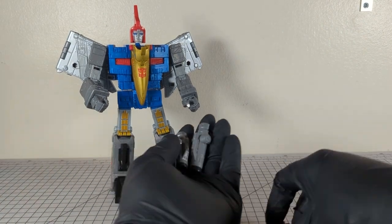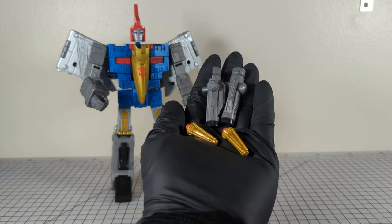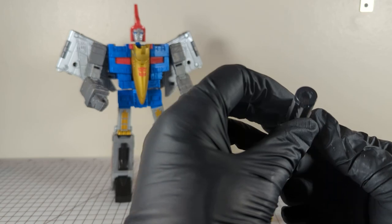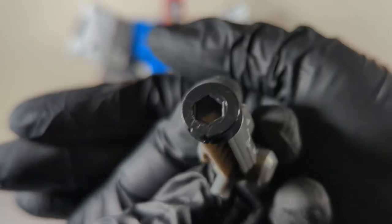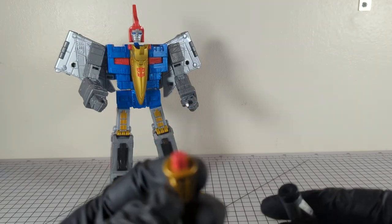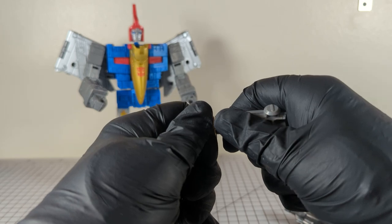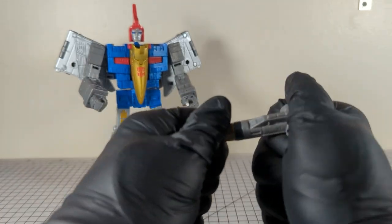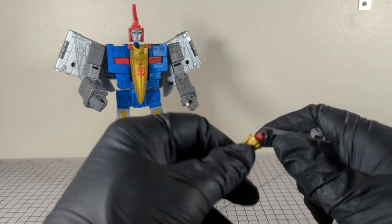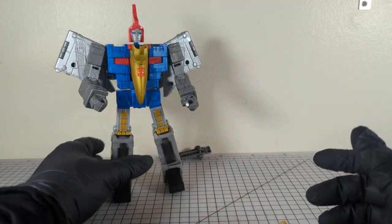Inside the box came a burrito wrap. That burrito wrap contained both missile and missile launcher sets. They are not spring-loaded — they have a simple hex-shaped 5-milli peg. I'm putting them in together for the first time and it's a little tight.